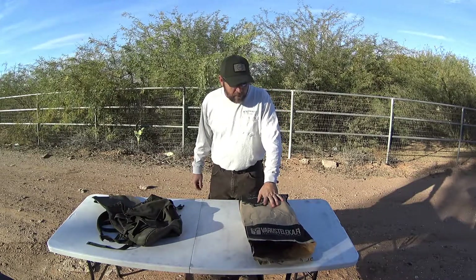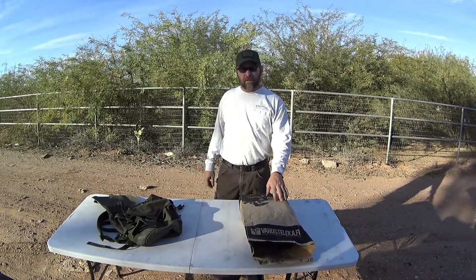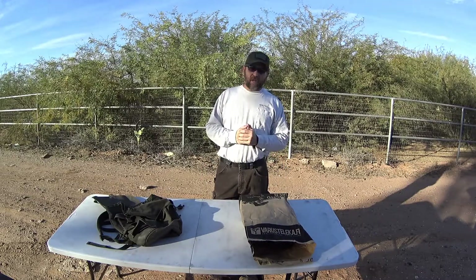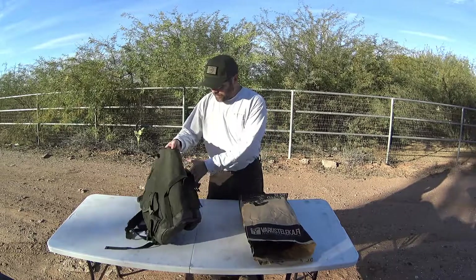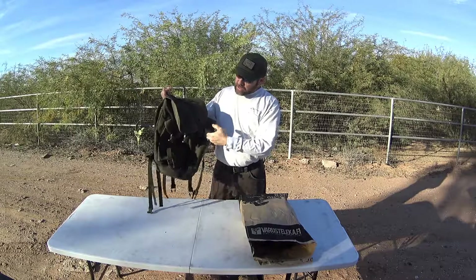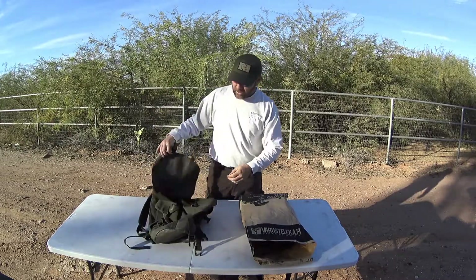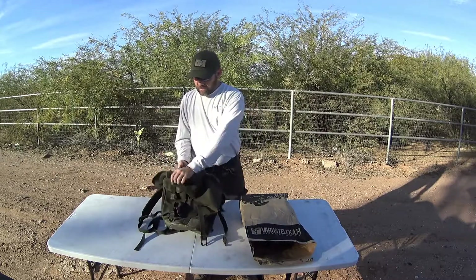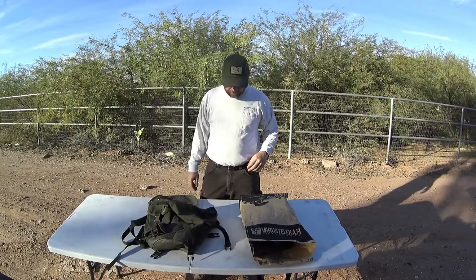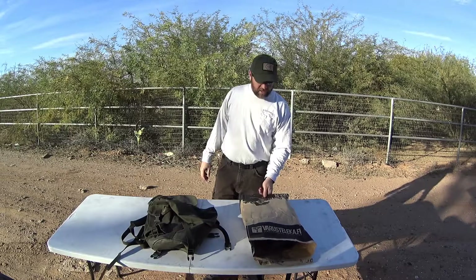Today I'm coming at you with a military surplus gear unboxing from Berestuka — I believe that's how it's pronounced — a military surplus shop in Helsinki, Finland. I've already made one purchase from them earlier last year: this German Alpine military rucksack, which is genuine German surplus gear based on the tag on the inside.